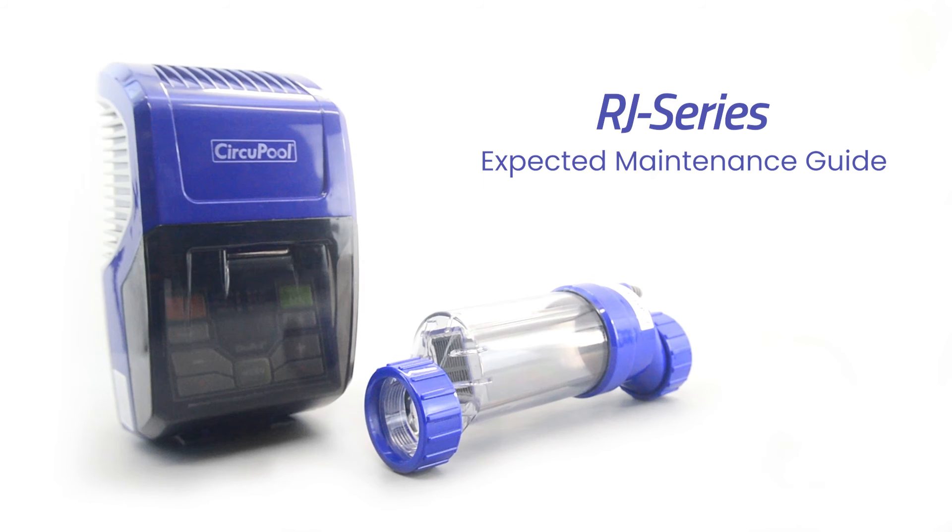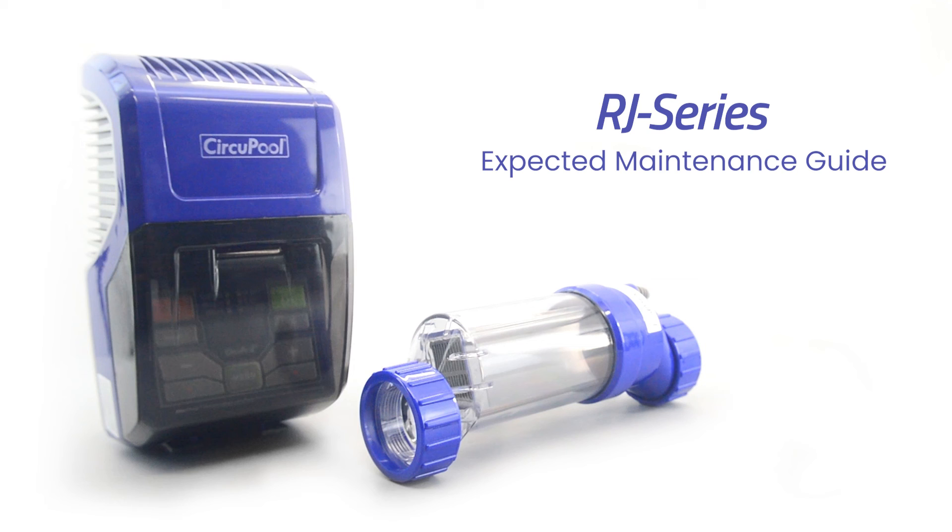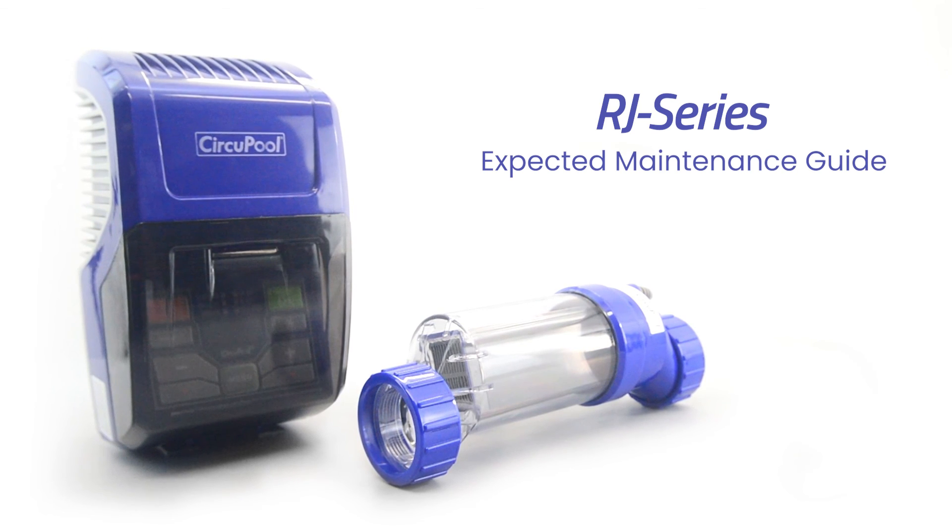This concludes the expected maintenance section for the RJ Plus Series salt chlorine generator. Thank you for choosing Circupool Advanced Pool Systems.